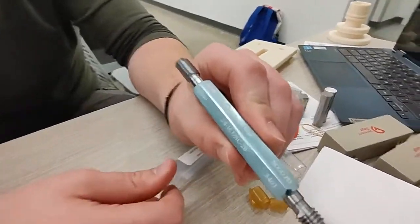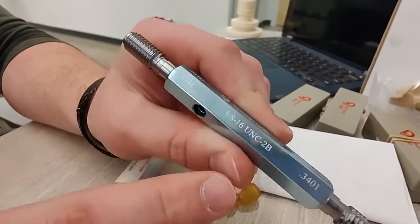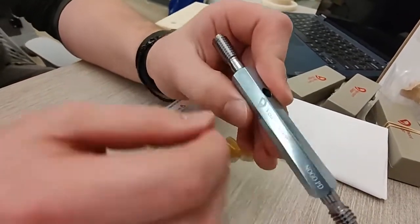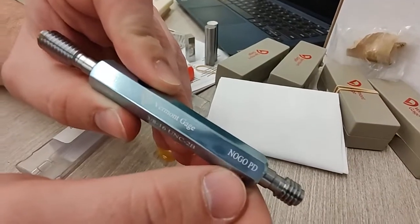This is a thread gauge specifically for a 3/8-16 Unified National Coarse 2B thread form. On one end we have the go pin, and on the other we have the no-go pin.